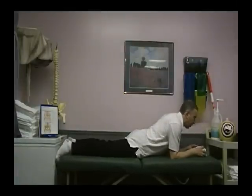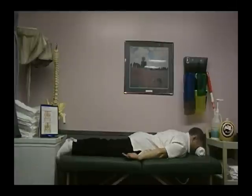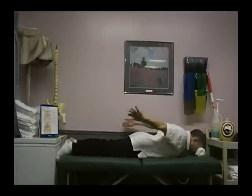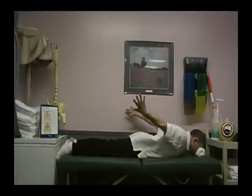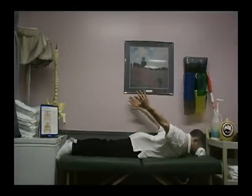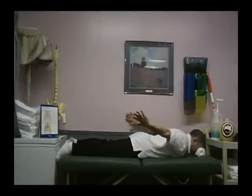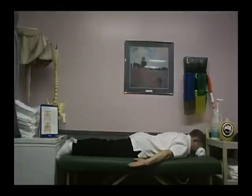This exercise is done on the floor. Take a rolled up towel and put it on your forehead so we don't crush your nose. We want to lie face down, palms up, and squeeze the shoulder blades together and bring the arms up as if we were taking off in flight. Hold that for about five seconds and drop. Breathe out as you bring those arms up, and breathe in as you bring them down.